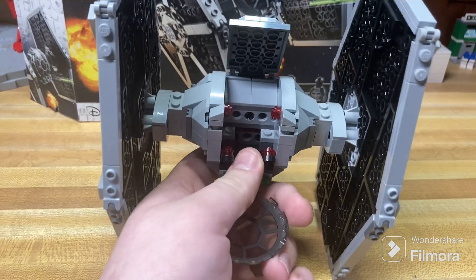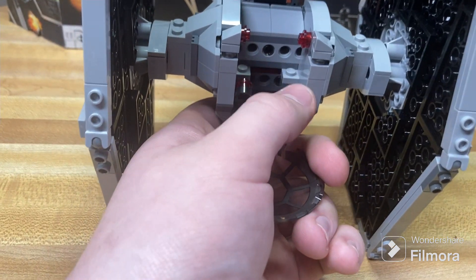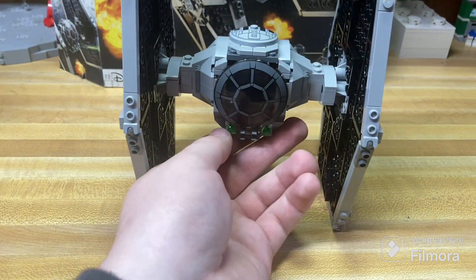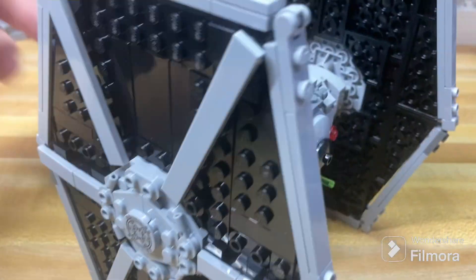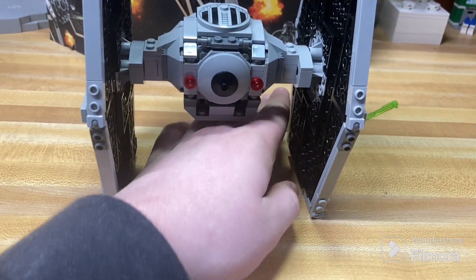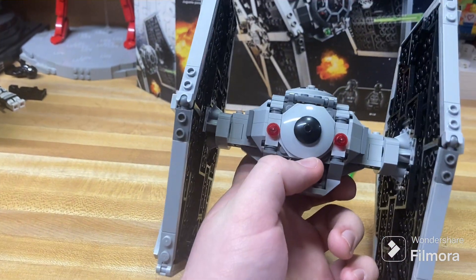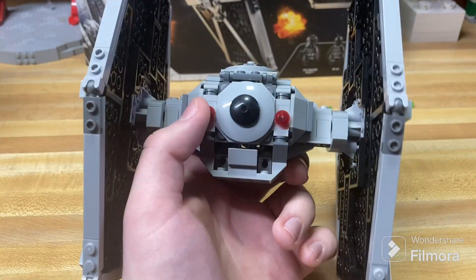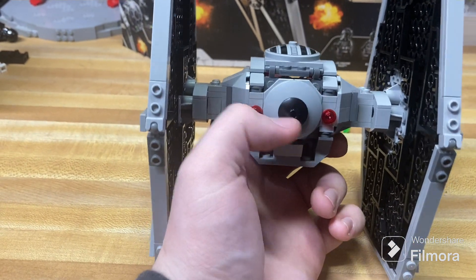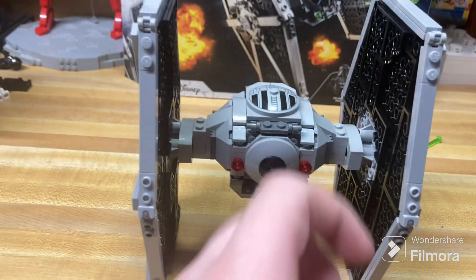The interior here is pretty basic with just a couple of little handle things for your TIE Fighter pilot to use to fly the ship. There's one basic play feature — the spring-loaded shooters, which you activate by just pushing down on them. That's quite an average LEGO play function and definitely adds a good bit of playability. The back is not all that detailed, just with a couple of little red dots there, maybe indicating thrust — but it's the back of a TIE Fighter, it doesn't need to be overly detailed.